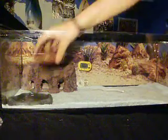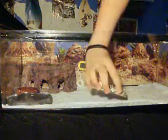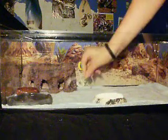Meal worms. Calcium — we'll just throw that right there. Thermometer in here.